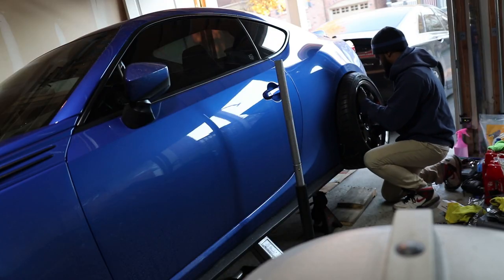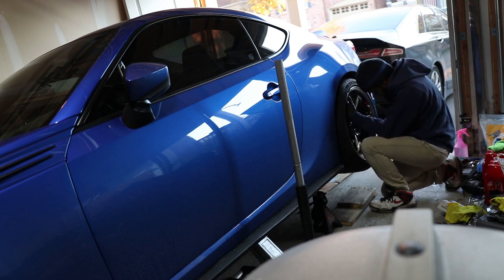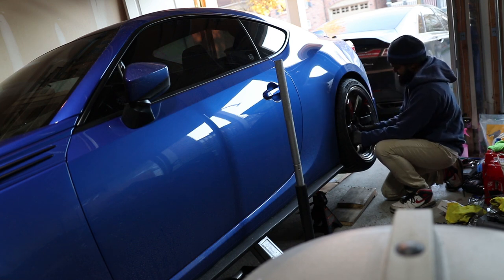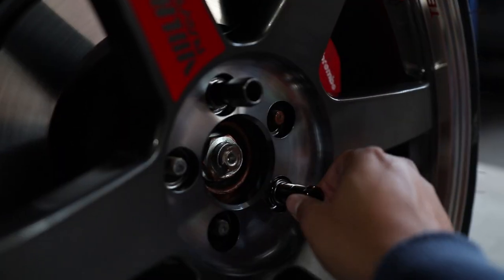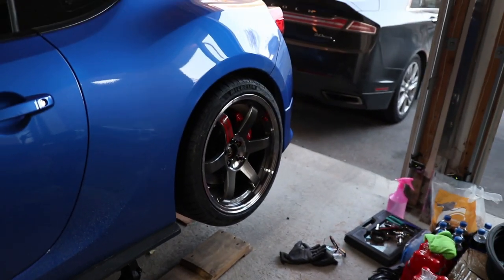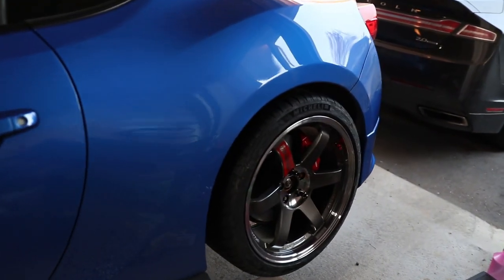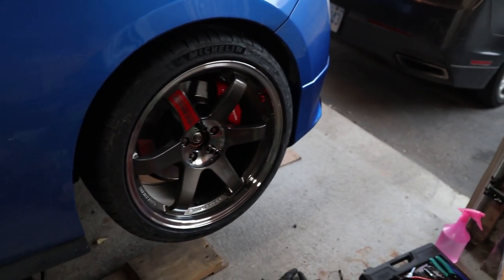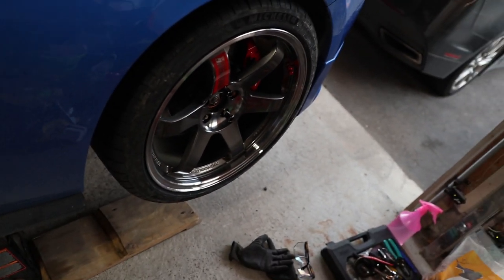These are so much lighter than the A1. They look so dirty — that gunmetal on the blue and the red of the spoke sticker matching with the Brembo looks so killer. It's all paying off. Look at those Phase 4 concave faces — they look so nice.